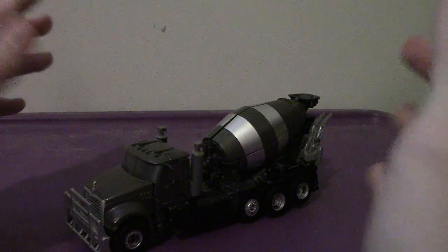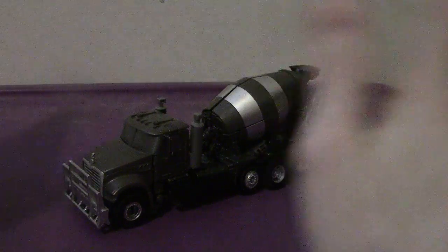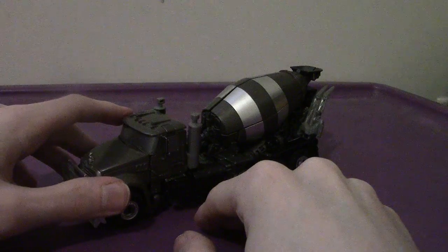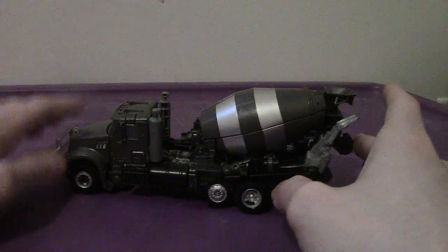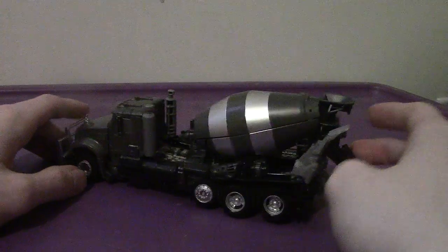I'm pleased to say that this figure is not a horror show like the original figure. What I mean by that is the transformation was so, so intricate — it became so intricate I couldn't even transform the original Voyager figure, even ten, eleven years after I got him.